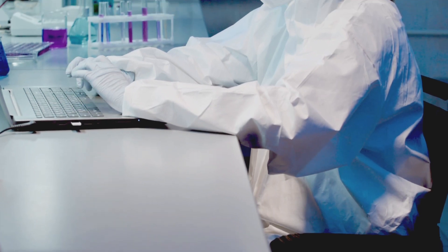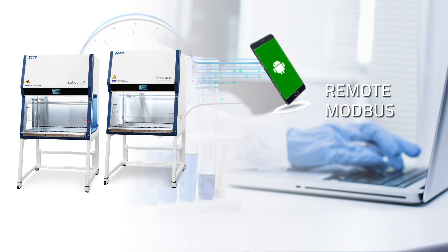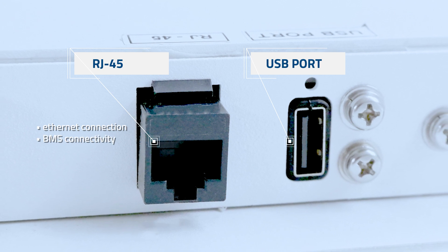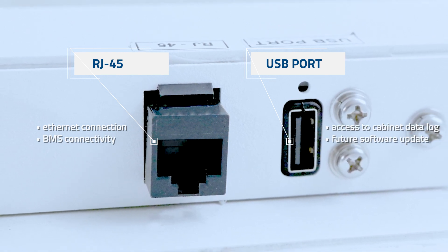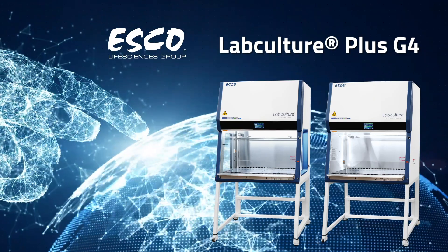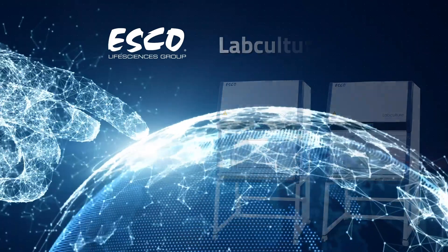Here's a bonus feature: the newly integrated remote MODBUS for secured wireless access between the cabinet and external devices. With an RJ45 port for Ethernet connection and BMS connectivity, and a USB port to access cabinet data log and future software updates. Unlock the future of safety and technology with the revolutionary ESCO LabCulture Plus Gen 4 Biosafety Cabinet.